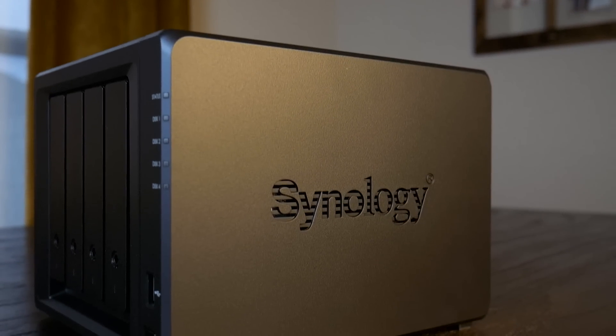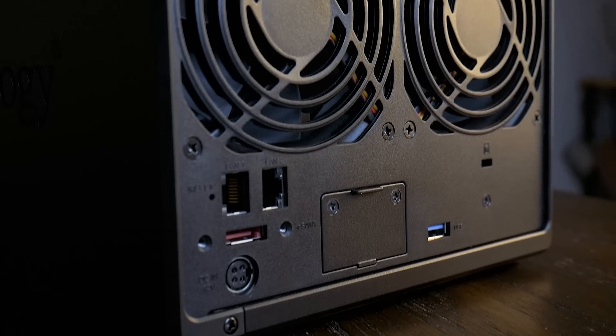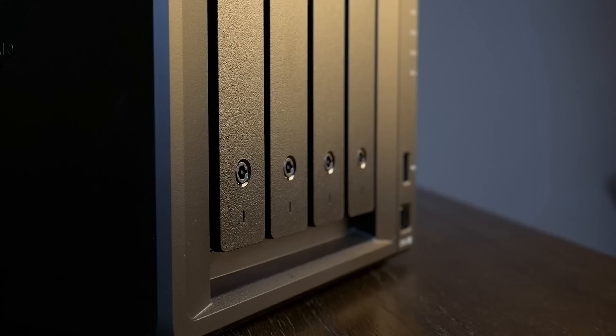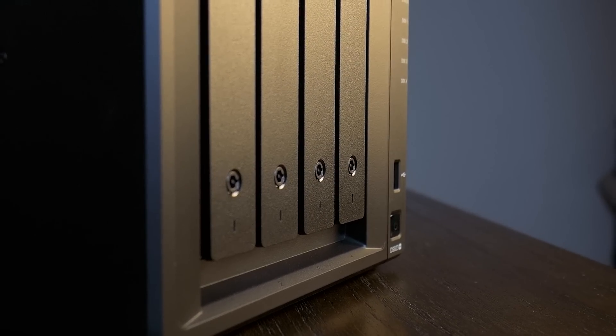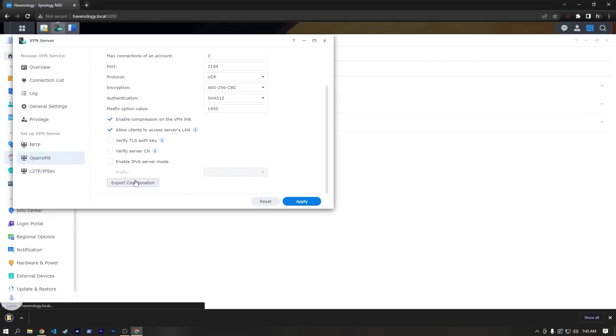Other than the lack of hardware transcoding and limited networking, there isn't much to complain about with this unit. It's quiet, fast, and efficient, and the DSM software suite is incredibly polished and easy to use. Obviously a NAS like this is a good place to store and back things up, but what else could be done with the 923 Plus or many other Synology devices similar to it? Let's check out a few, starting with my favorite, which is using your NAS as an NVR.